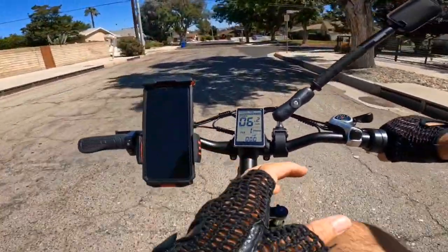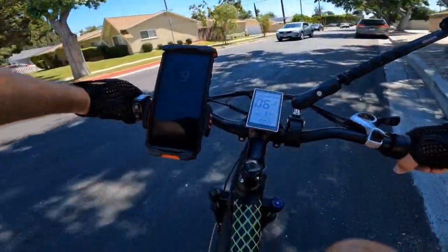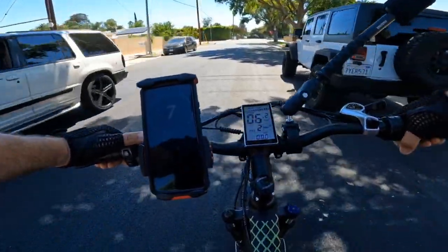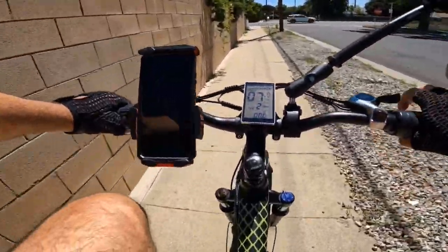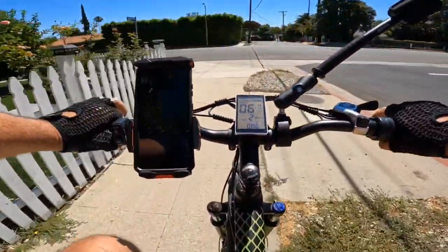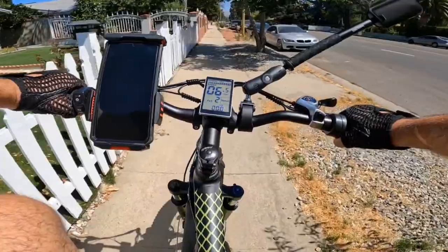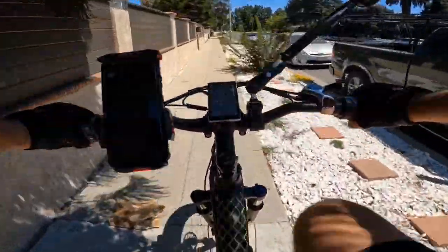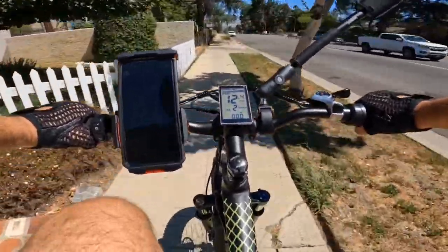One thing I noticed: the pedal assist is tied to the throttle. So if you're in pedal assist level 1, the bike will only reach the speed of level 1. Level 2 goes faster, and so on. For that reason I won't test the exact distance per level, since it changes with rider weight. I can say the settings feel good — level 2 makes for a very comfortable ride.